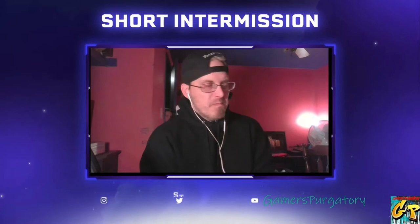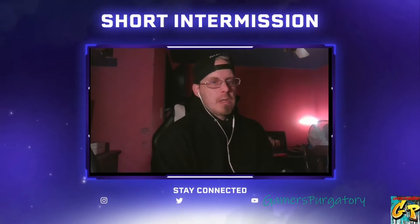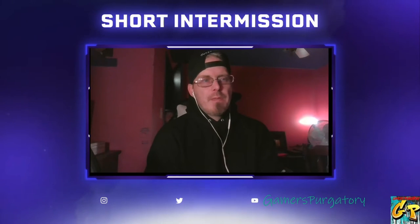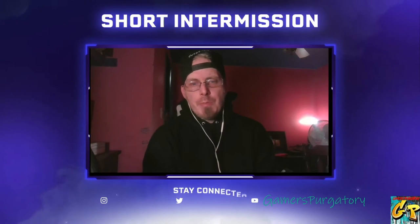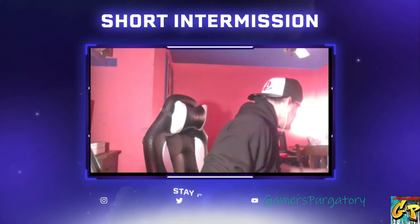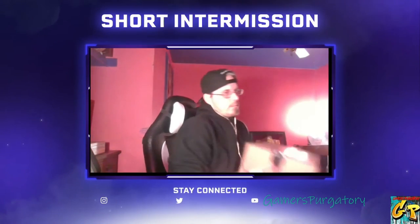So recently I had done some work with a wrestling organization, probably about a year ago now, and they had a very, very special item made for me. I have already taken a look at this, but let's go ahead and unbox this thing. First off, it came from Undisputed Belts — that's where they manufactured this thing.